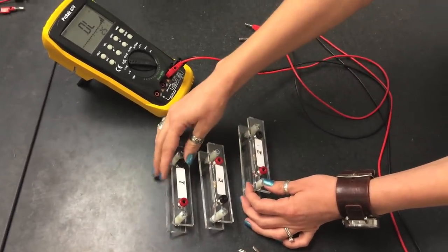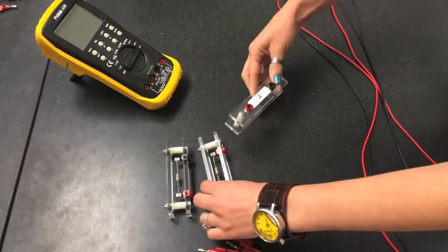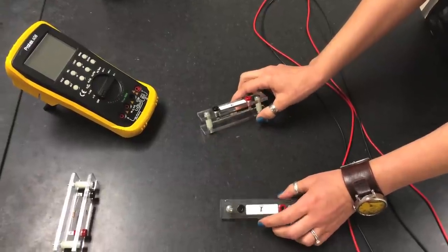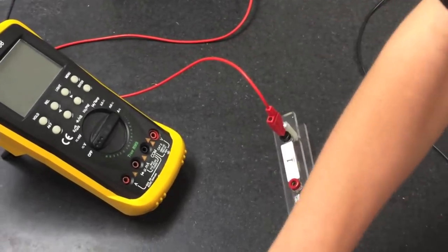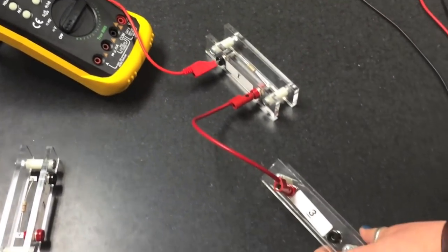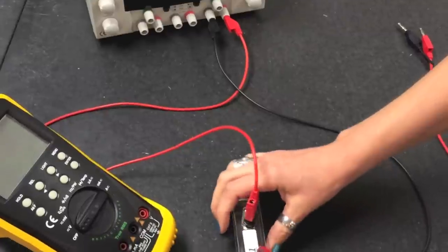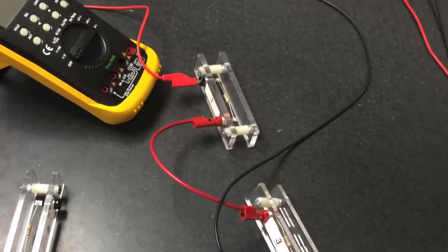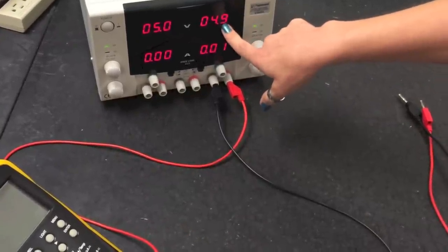First we are going to connect the two highest resistors — resistor one and resistor three — in series. From the positive terminal of the power supply, connect to resistor one; from resistor one connect to R2; and from R2 close the circuit back to the power supply. Turn the power supply on — it is set to approximately 4.9 to 5 volts.